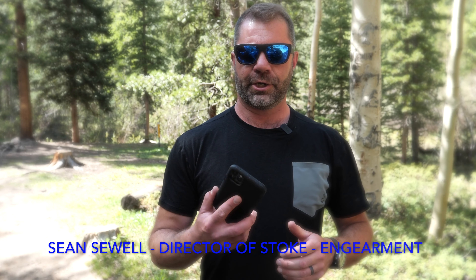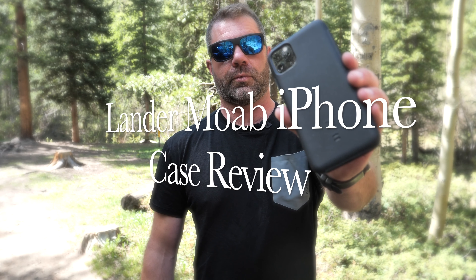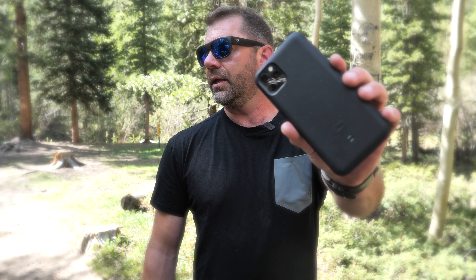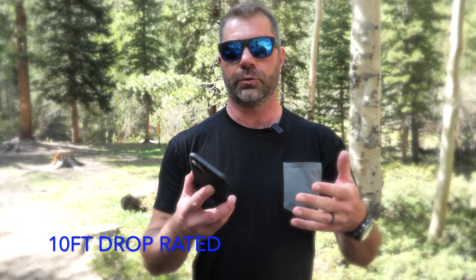Sean Sewell from Gimme.com. I'm here to land a review for you. This is the Moab case. It is made of some really durable materials. This is my third year using this case for each new phone that comes out. This is the iPhone — whatever the current one is here in 2020.